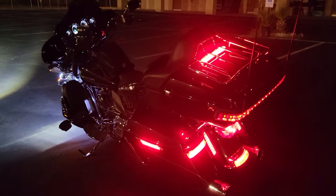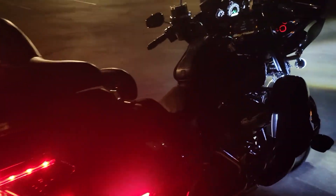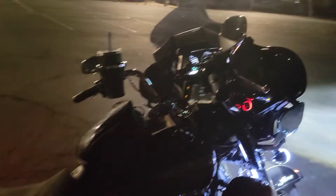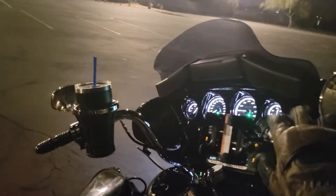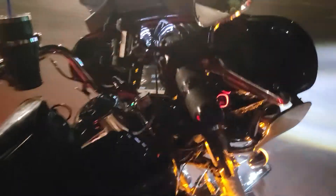Let's put on the flashers and see what that does. The new trunk light on the engine and the new trunk light.